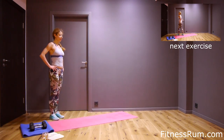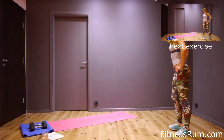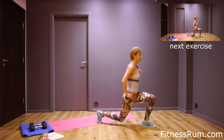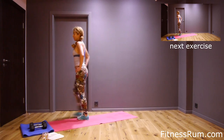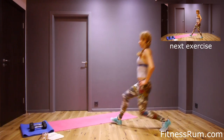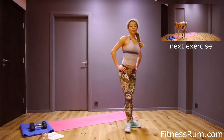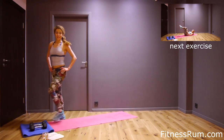And now sixteen walking clenches. One, four, six, eight, ten, twelve, fourteen, and sixteen. Shake thighs.